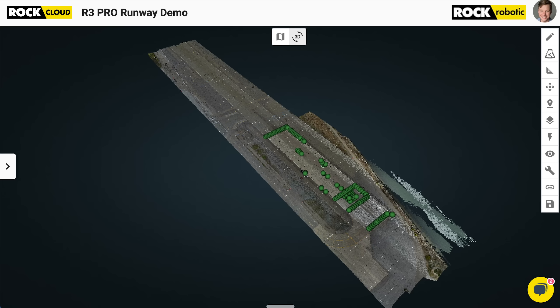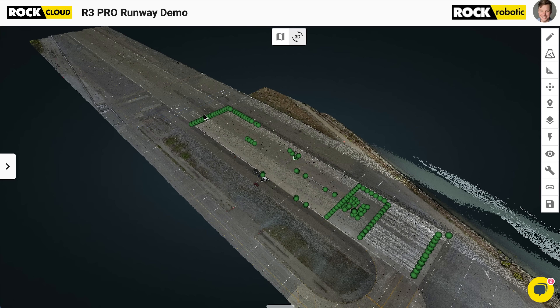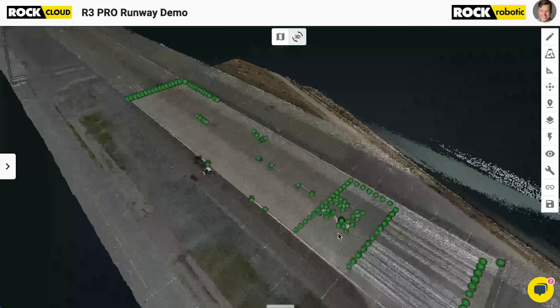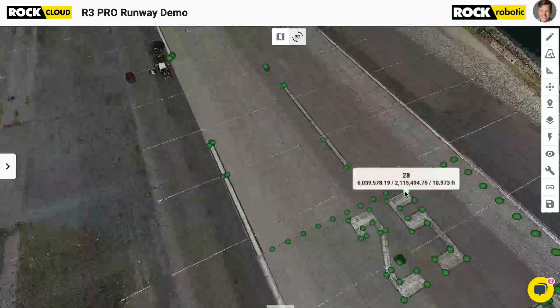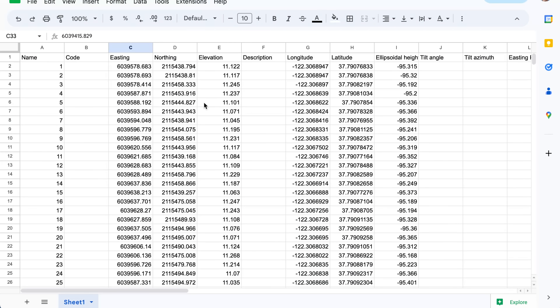Up first, I've got the R3 Pro runway dataset, and here we can see the data in RGB view. All those green dots are check shots I got with a GPS. I set up an emlid over an NGS monument as a base station, then had a second emlid and did RTK from one to the other. I used the second one to go ahead and get all these check shots — 178 of them, all on different features.